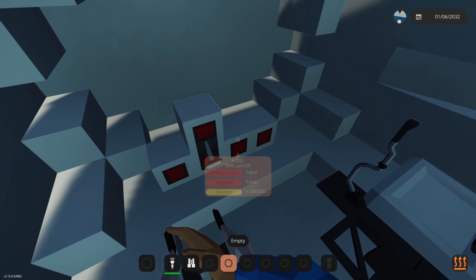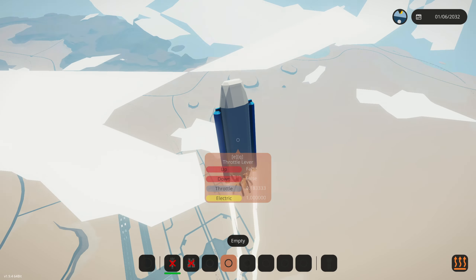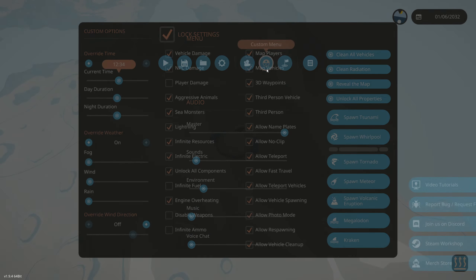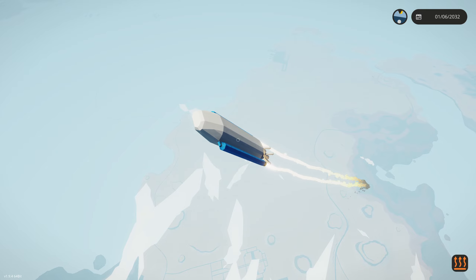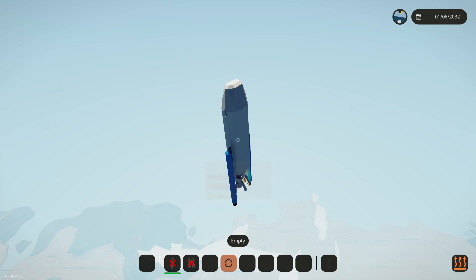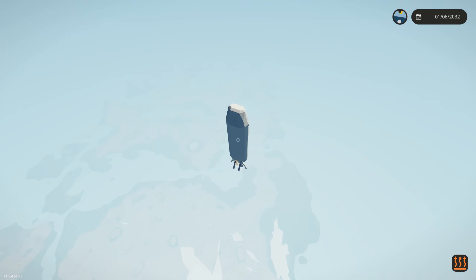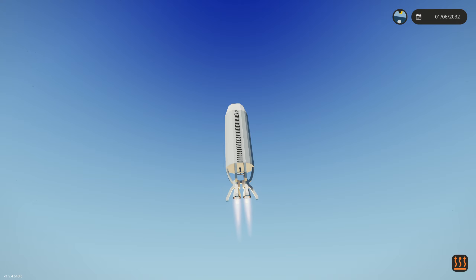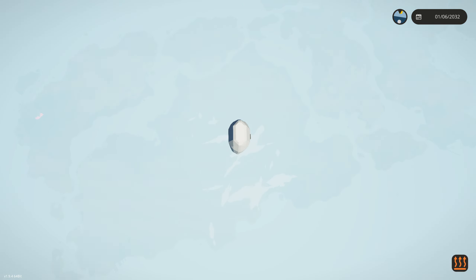First space launch ever made by me in my own vehicle — three two one, SRB launch, here we go! I just realized I have no control with these. That means we have to activate our main boosters just to maintain control. Let's make sure infinite fuel is off — it is, so we're using purely our fuel tanks. It's really wobbly though. Our gyro kind of sucks. The SRBs actually just ran out, and that did not bring us anywhere near space. Full throttle on the main engines — release SRBs, we don't need those anymore.